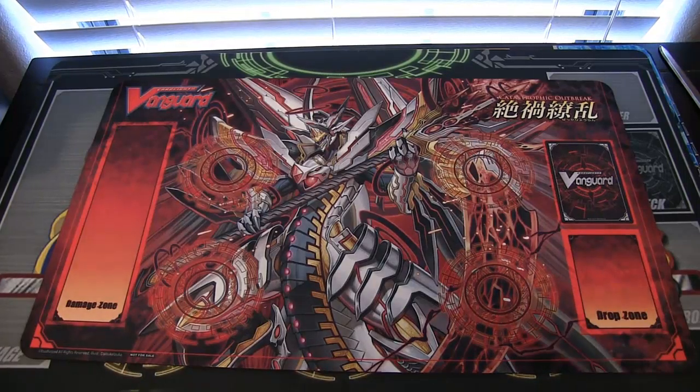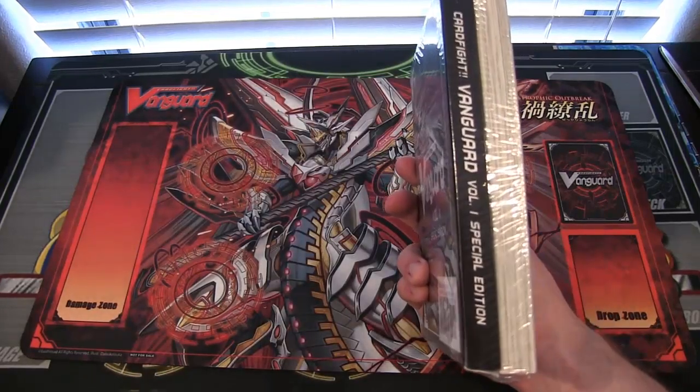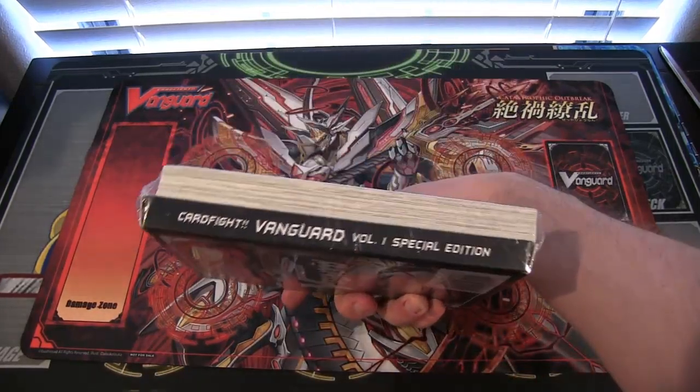What's up everyone, this is Cybernat, and today we'll be opening up a Cardfight Vanguard manga. I believe it's called the Special Edition — yeah, Special Edition, as you can see right there, Volume 1 Special Edition.